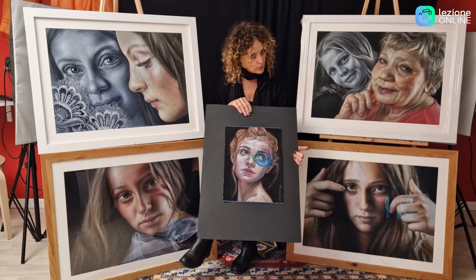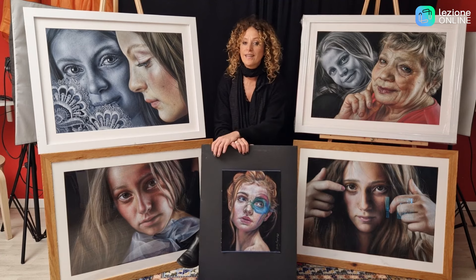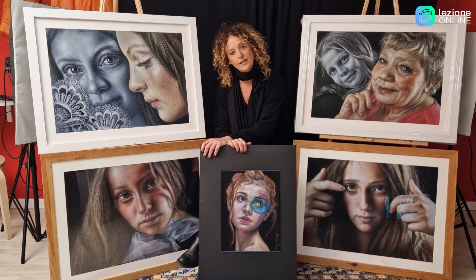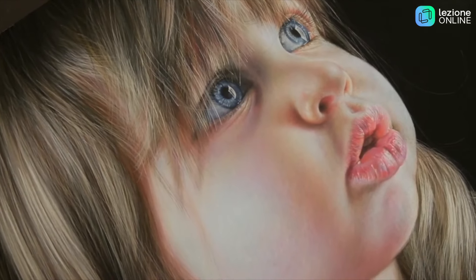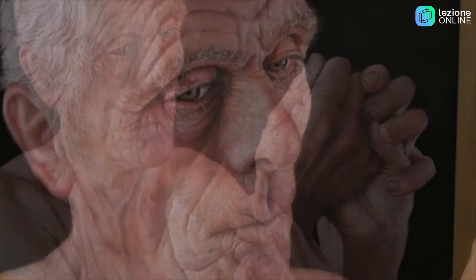Sarà solo l'inizio questo ritratto, di un interessante percorso che, se avrete voglia e la passione di seguirmi, vi porterà ad analizzare e studiare con me varie tipologie di incarnati. Parleremo dell'incarnato dei bambini, parleremo della pelle dell'anziano, parleremo di varie colorazioni della pelle e di varie caratteristiche.